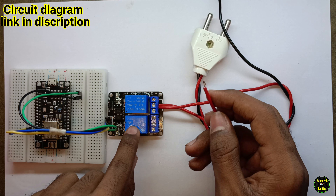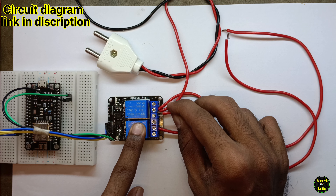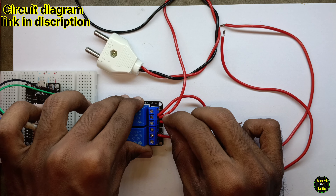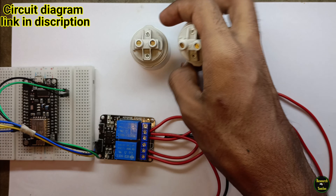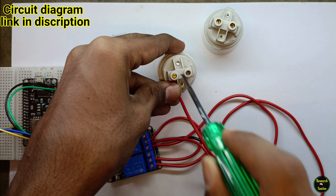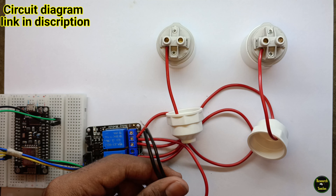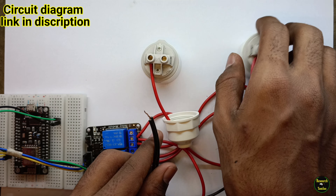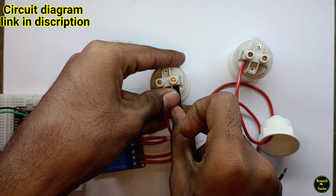The left pin is the common pin. Next, we can add the live wire — that is the phase input. Next, add the phase out. Center pin is common. Next, we can add NC and NO. NC is normally closed, NO is normally open. We can add the NO as the phase out. Next, we can add the bulb — hold the phase out. Add the second bulb. The circuit diagram will be in the description.